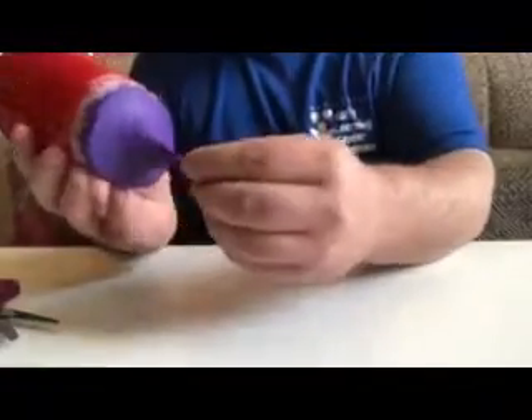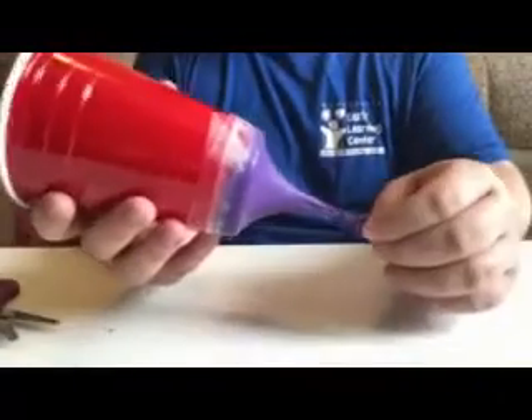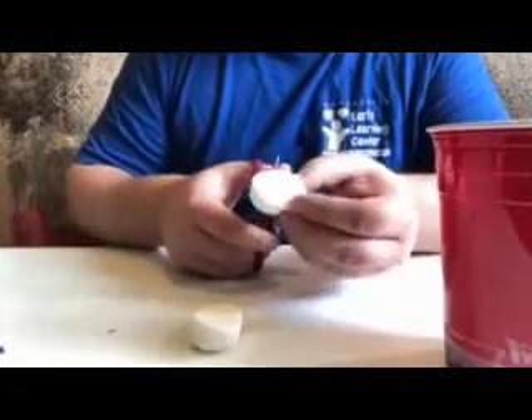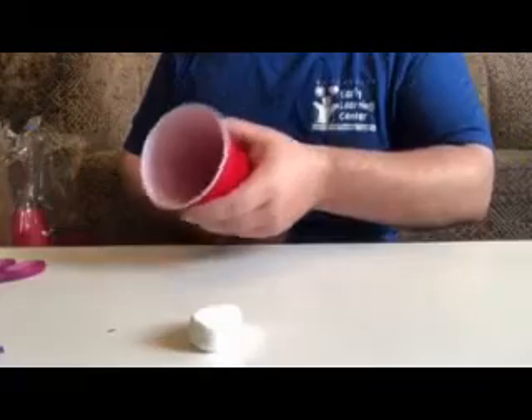Now that we've got it taped, the bottom of the cup should look something like this, and inside the cup looks just like that. What you're gonna do is pull back and shoot your marshmallow. It works best with mini marshmallows, so I'm just gonna take my scissors and cut this big marshmallow into fourths to make a mini marshmallow. Then just put it in there, pull back, and fire!